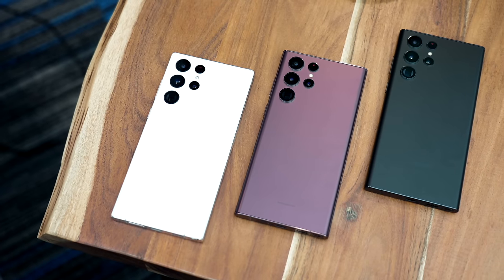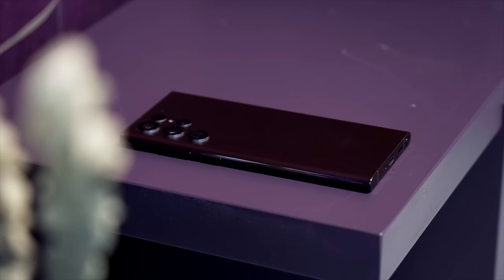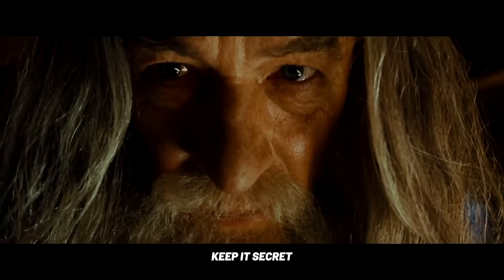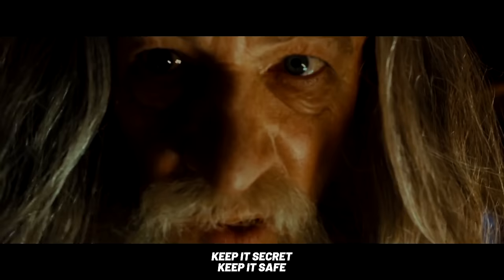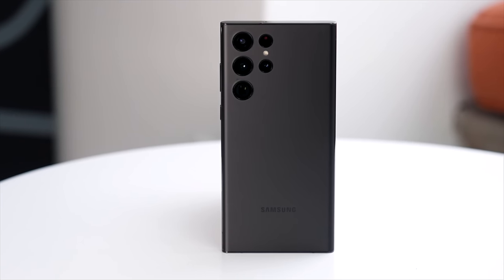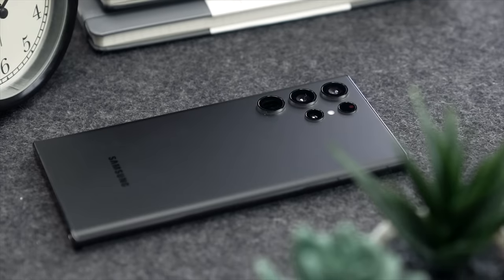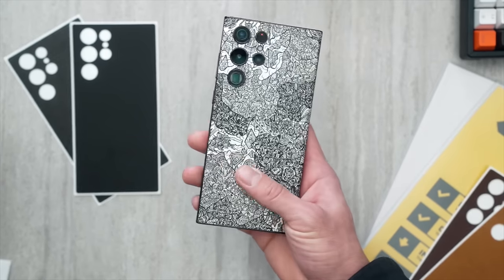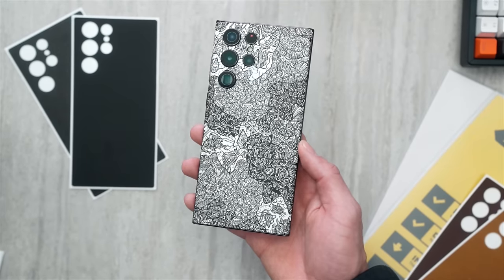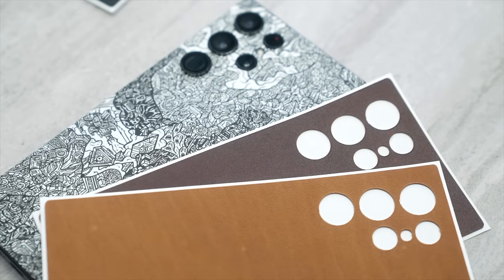Last but not least, color options — even though most people end up rocking a case. The new burgundy for Valentine's Day looks pretty sleek. The green was my favorite, but matte black is nice and the white is nice, and they do have that matte finish. I think they look gorgeous and are some of the best-looking phones you can currently get. No matter what color option you choose, you can always grab a dbrand skin to customize it and add protection, or if you want to get your leather patina game going, they offer that as a skin option as well.